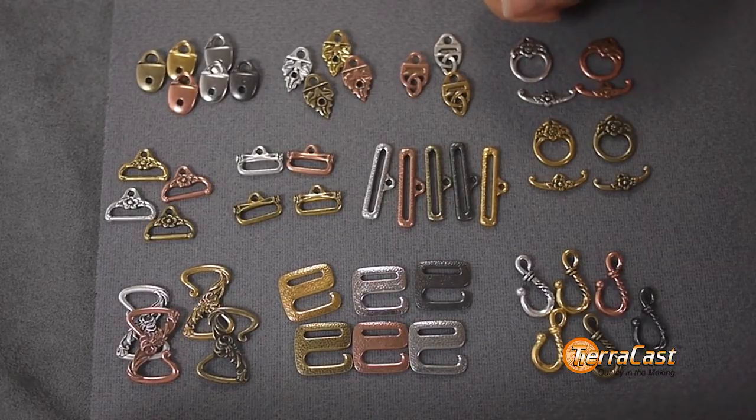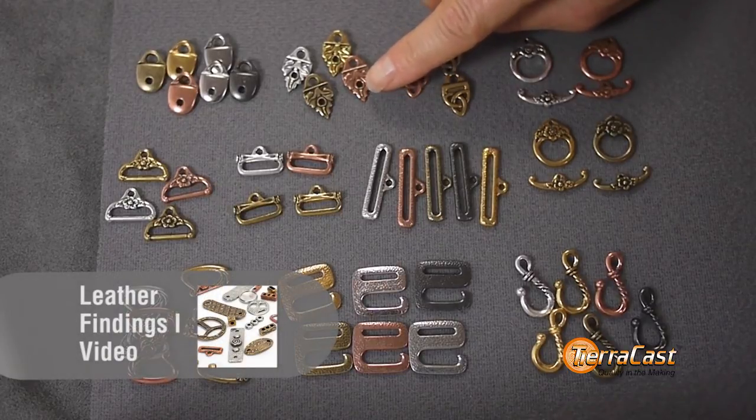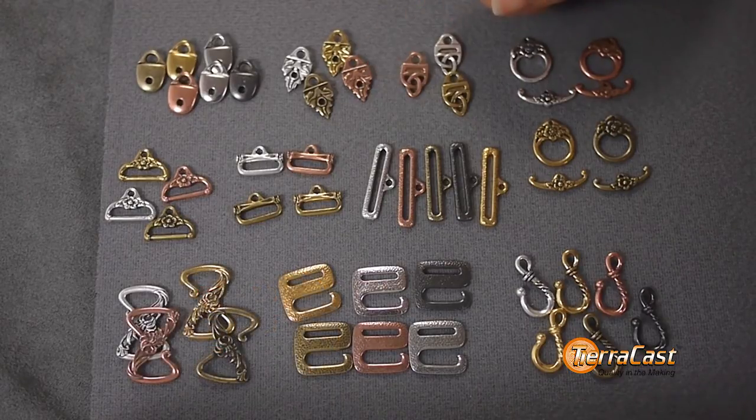When riveting these or any of our previous Leather Findings components with the new 6mm rivets, note that since the rivets have a larger diameter, you may want to modify the holes to about 3.2mm or about an eighth of an inch. You can use a round file to do this, or there are metal hole punching tools on the market that work great.